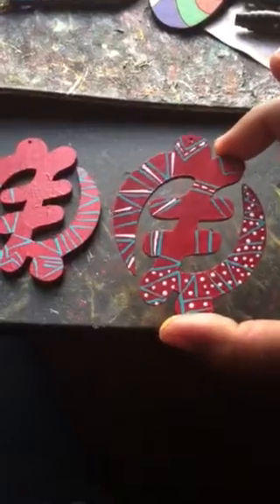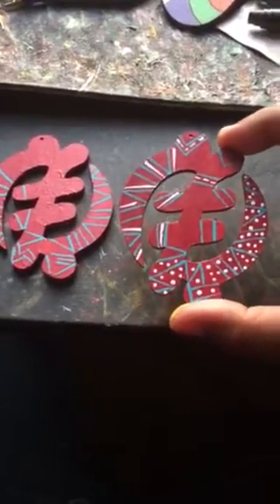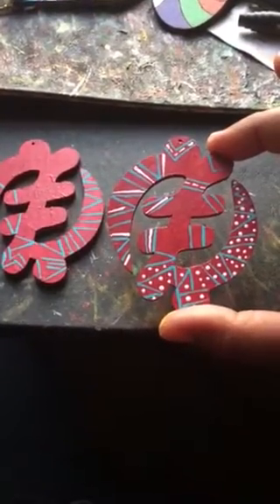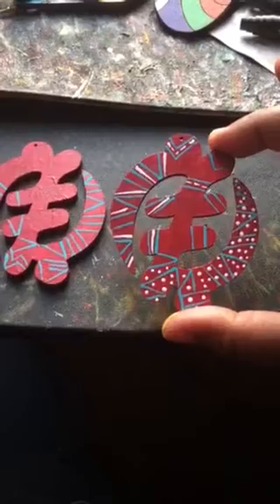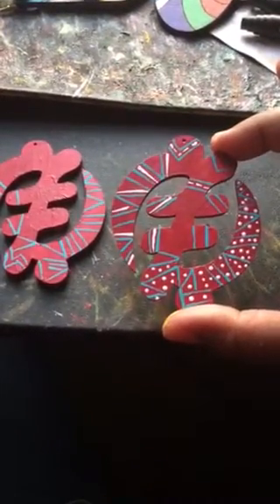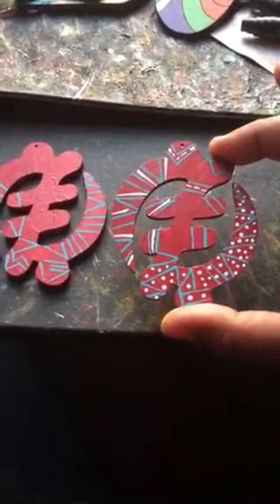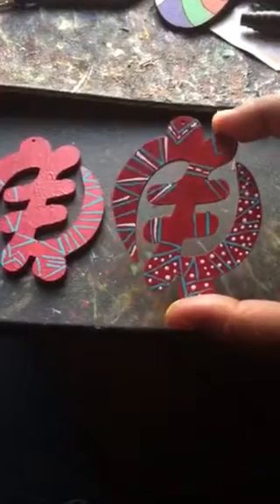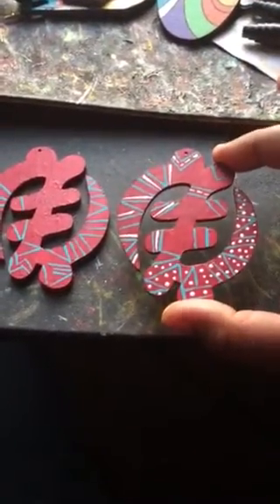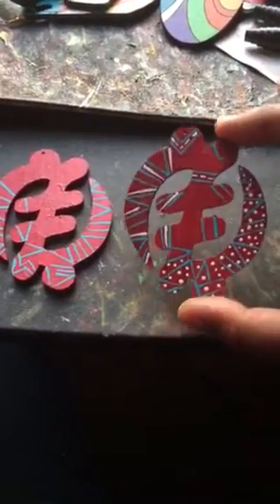I'm going to do another video and show you later how these turned out. But again, always remember — never give up on a project that you're doing. Sometimes it could just take a turn, a left turn where you were going right, and you still have to learn how to take that project and still make it into something that could be just as beautiful. Again, this is Tammy from Naptacular — this is just a short encouragement video.